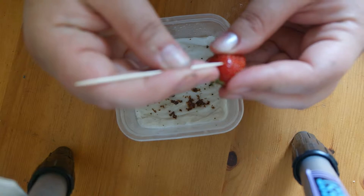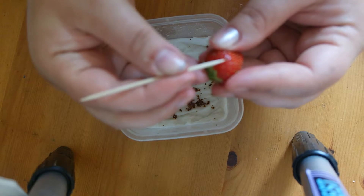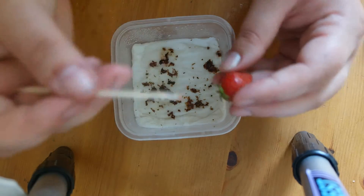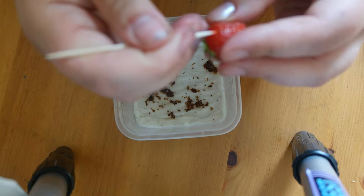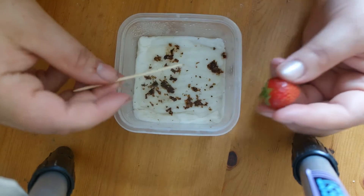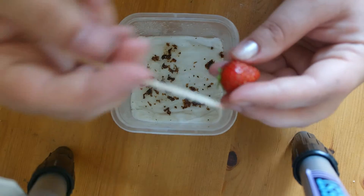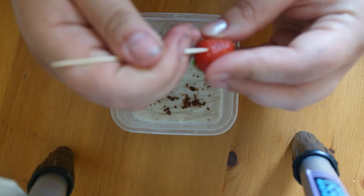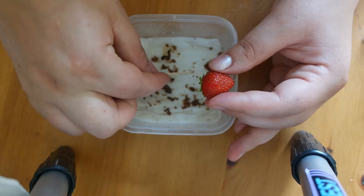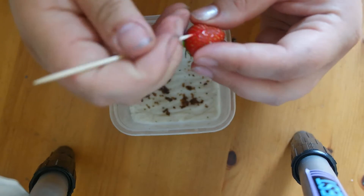Pop them out and place them straight on a tissue. Here we go — pop out the seed and place it on the tissue.